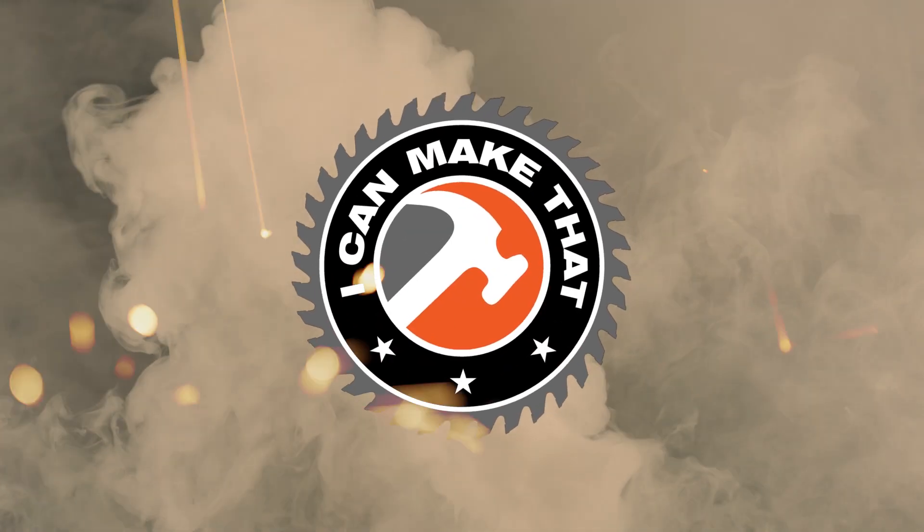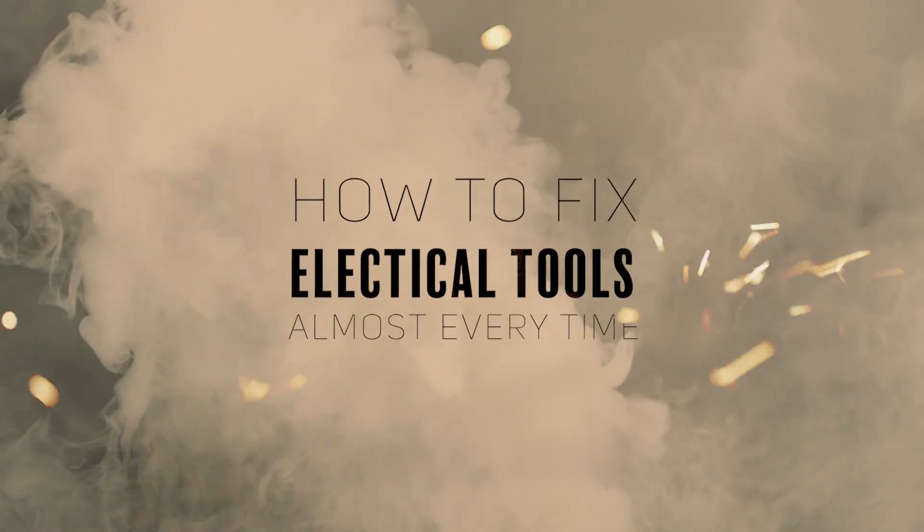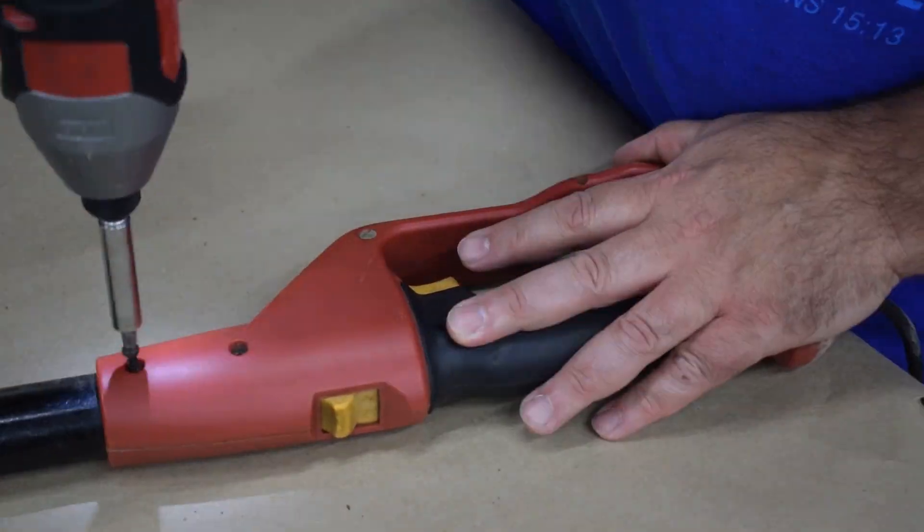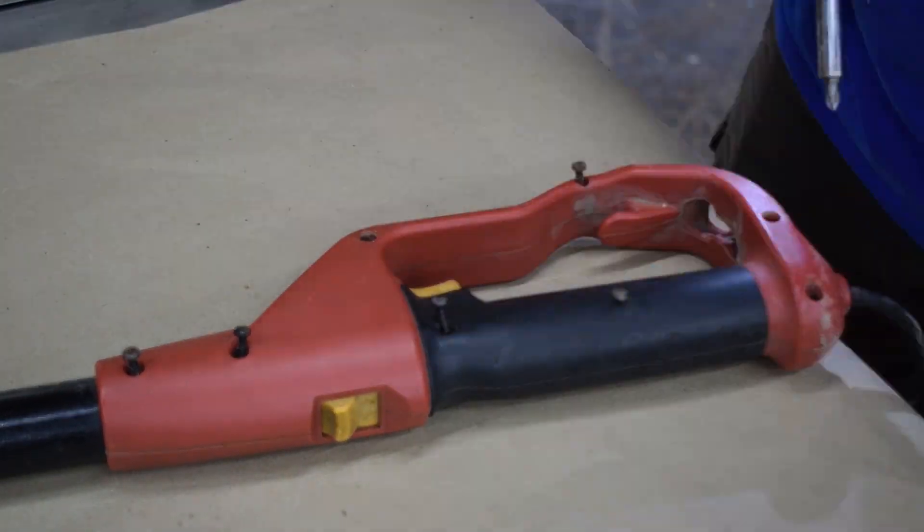My pole saw quit working suddenly — poof. I'm going to show you the first thing that I try that almost always fixes an electrical tool whenever it stops like that. This electric pole saw just quit working one day. I picked it up and it didn't work anymore.